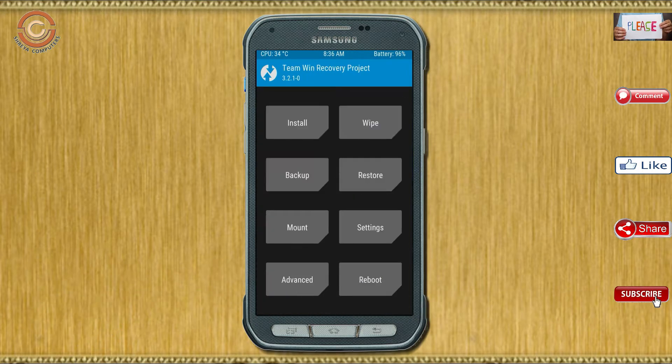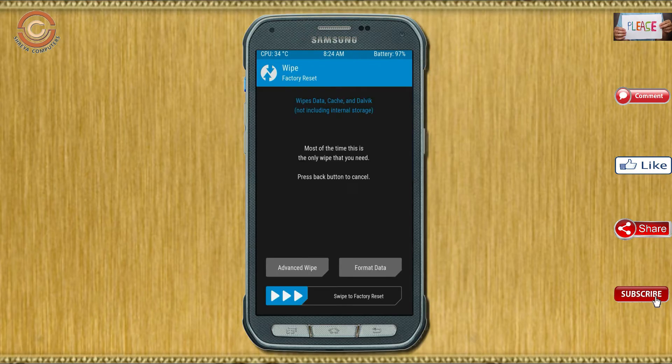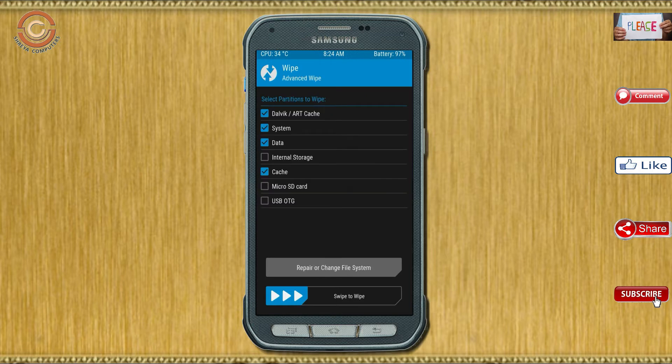Press on back. By wiping this temporary data it will allow a clean install of this custom ROM. Select wipe, then select advanced wipe. Select Dalvik/art, system, and data. Swipe right to confirm.